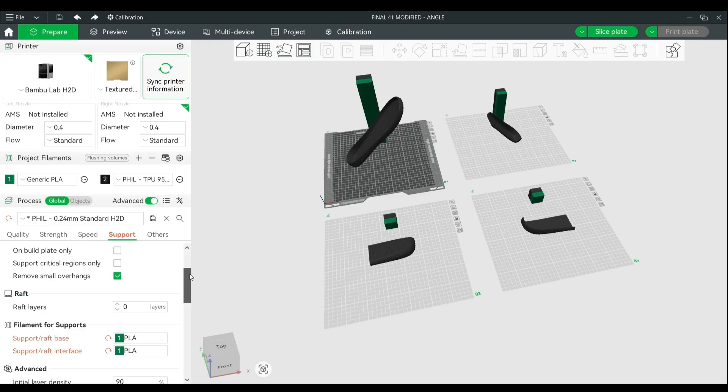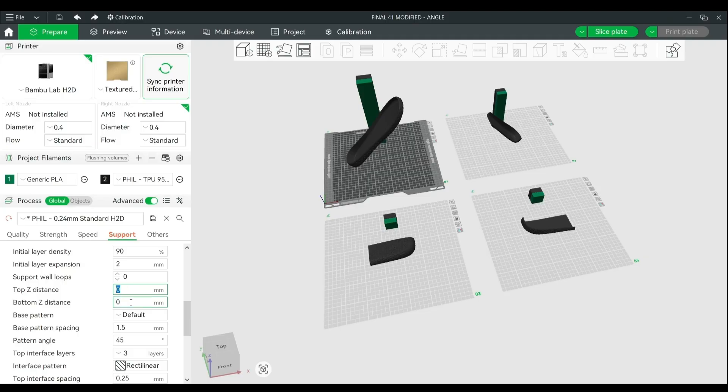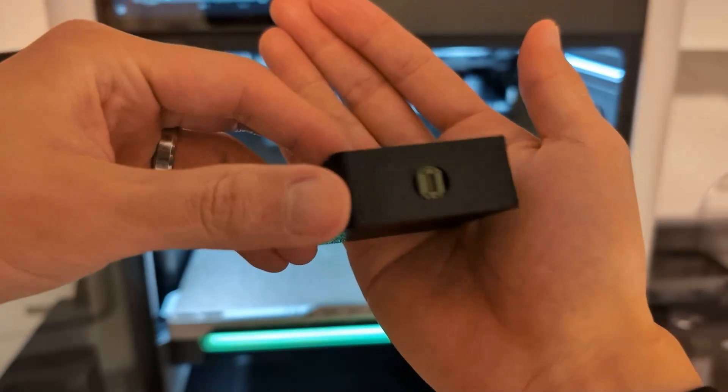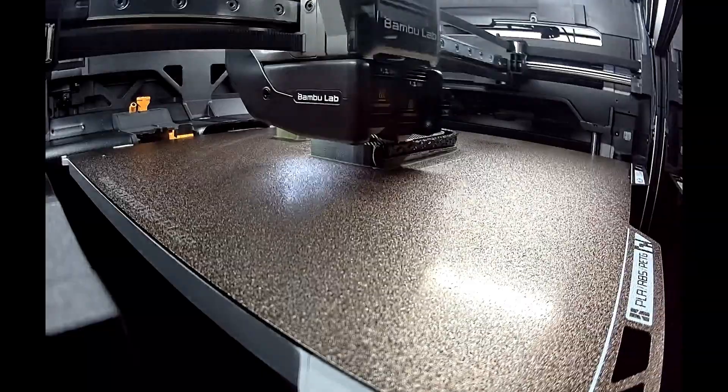Getting dual extrusion set up is pretty straightforward. All I had to do was go into my standard profile, set my support material to PLA — the base and the interface both to PLA. You can sometimes just use the same material for your base and then use your dissimilar support material for the interface. In my case, TPU is actually more expensive than PLA, so I just set both to PLA. Then I cut the part into quarters and sliced it in several different orientations to see what would work best. I also set the top Z and bottom Z distances to zero. I wasn't sure how PLA supports would work with TPU, so I started off with a simple test print that had some small overhangs, and it ended up working great.